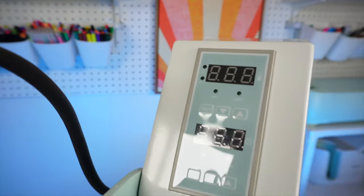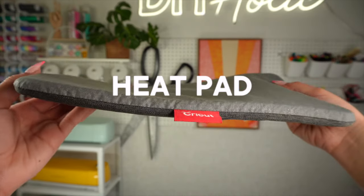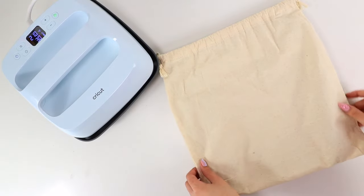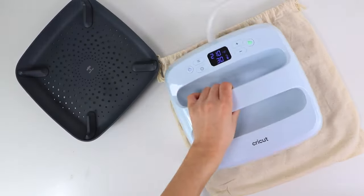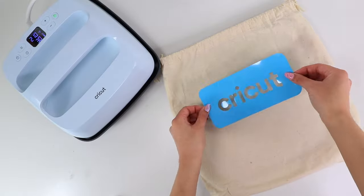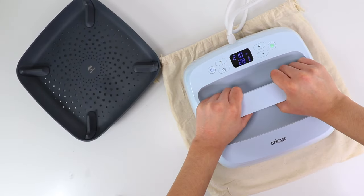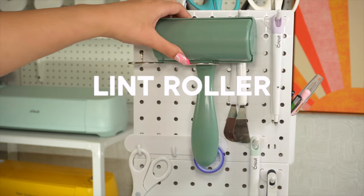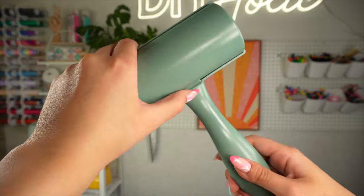If you go for the Cricut EasyPress, a heat pad is a must to keep your table protected when using your heat press — it is placed under the garment or blank you're working with. Also, make sure to have a lint roller to remove any lint from the blanks before pressing your iron-on vinyl.